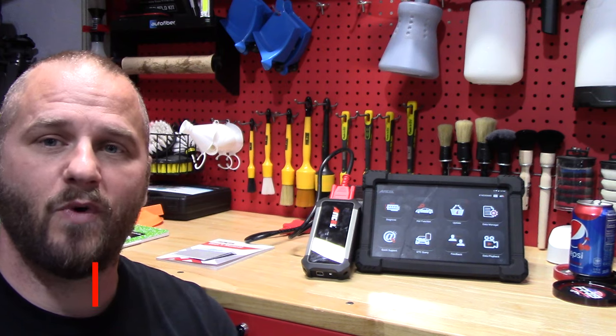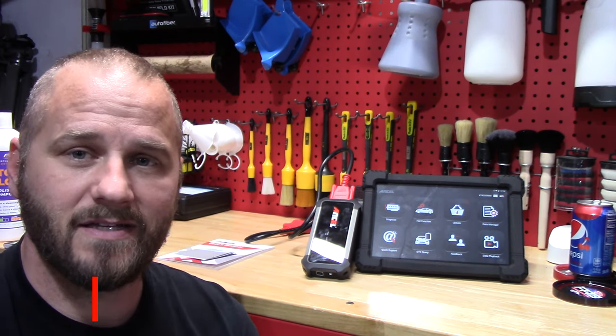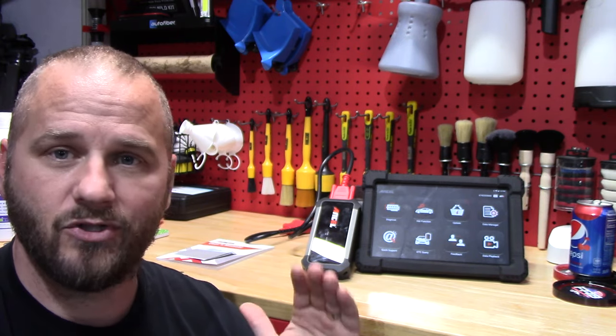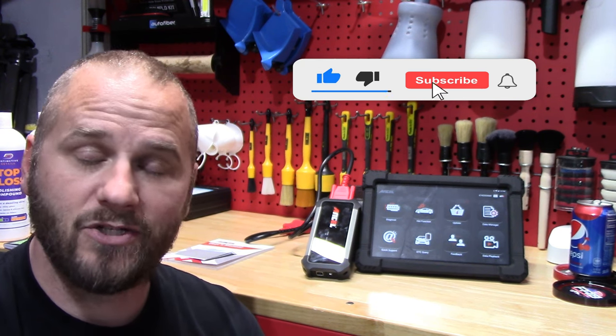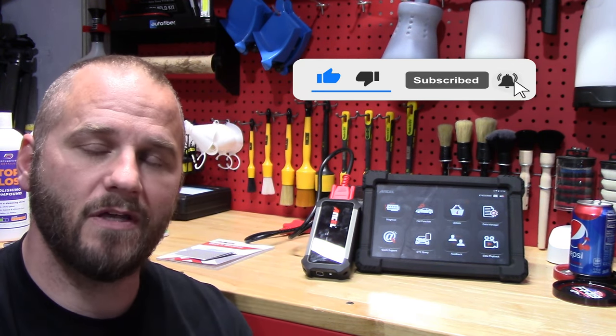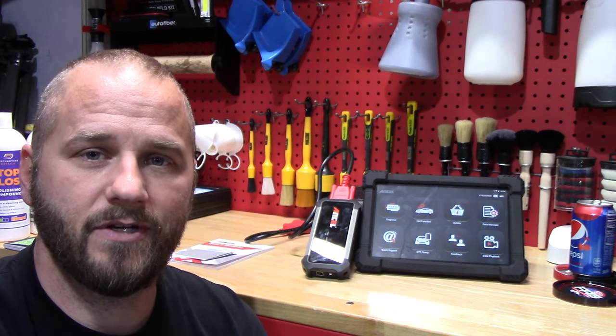Thank you guys so much for watching and checking this out. Thank you to Ansel for sending this to me to test — I really appreciate it. It's a great little machine and every time I've needed it, it has not let me down. If you enjoyed the video and found it helpful, give me a thumbs up, hit that subscribe button, join the Fab family — we'd love to have you. We'll see you in the next video.